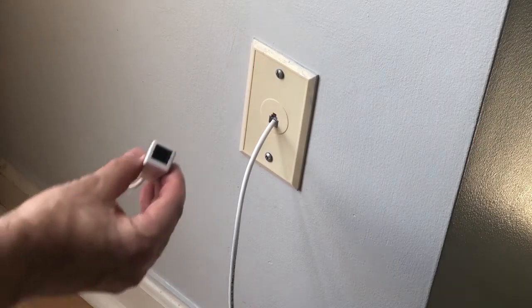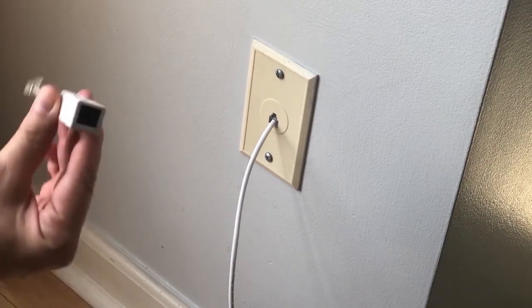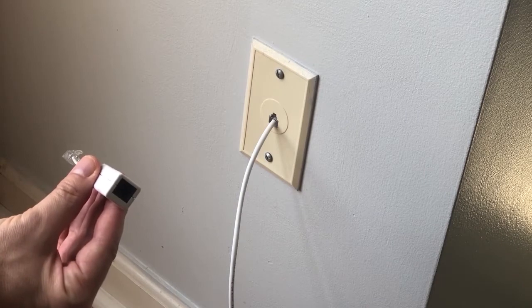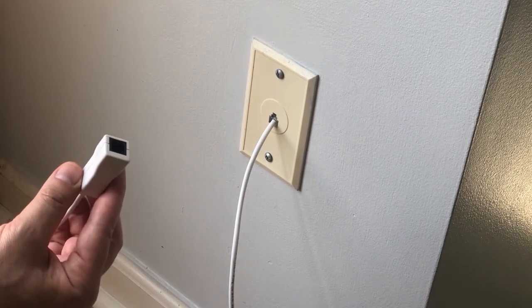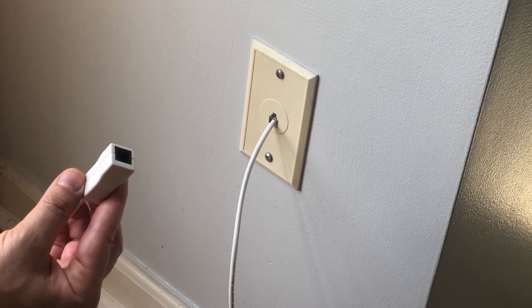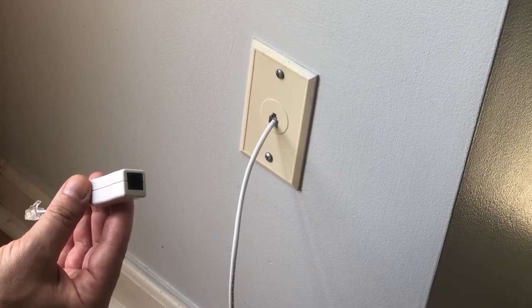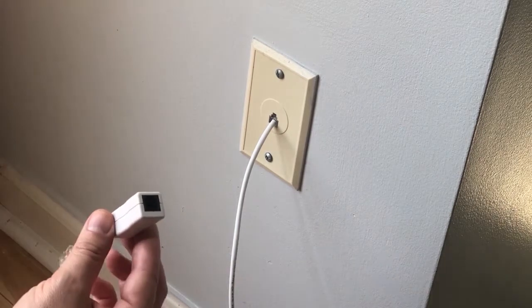Now that you've found your telephone jack, let me explain what these filters are for. In order to have a clean internet connection, it is necessary to install a filter for each one of your conventional phones or any other device, like a fax machine. So grab one of the filters that has only one open port — you should have two of them.